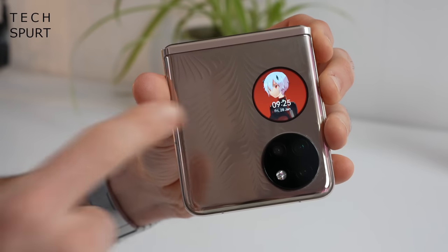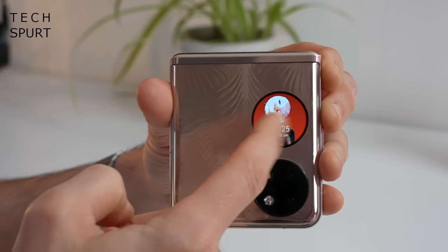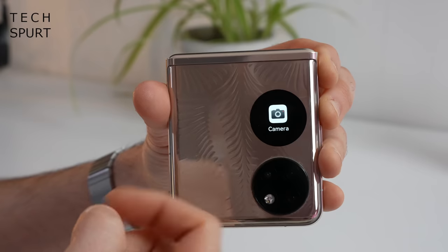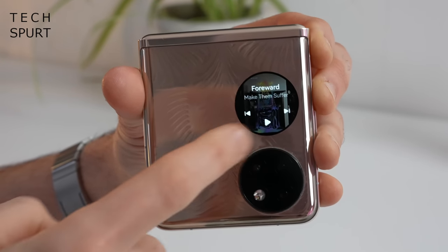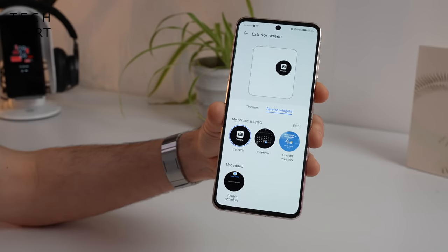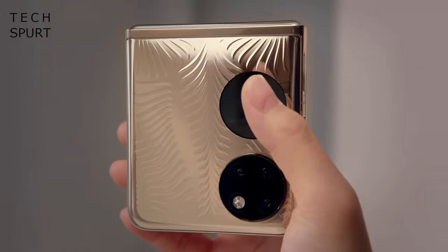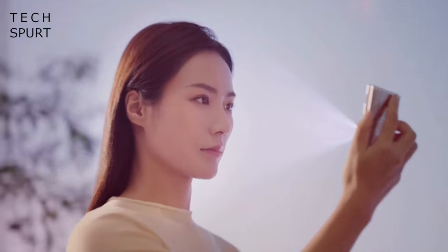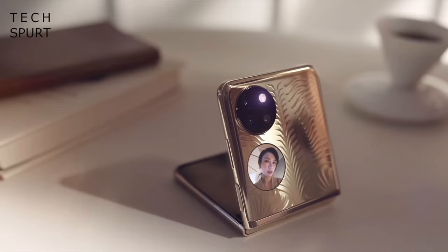When the P50 Pocket is folded up, that external display is pretty handy for quickly checking notifications, seeing the time and date, and accessing a small selection of widgets including weather and your schedule. You can also fast-access the camera and media controls via Deezer or Huawei Music. You can customise the widgets that appear on the external display in the exterior screen settings, though the selection is small right now but hopefully will improve. There's also a smart sunscreen detection feature, though it's only available in select markets.